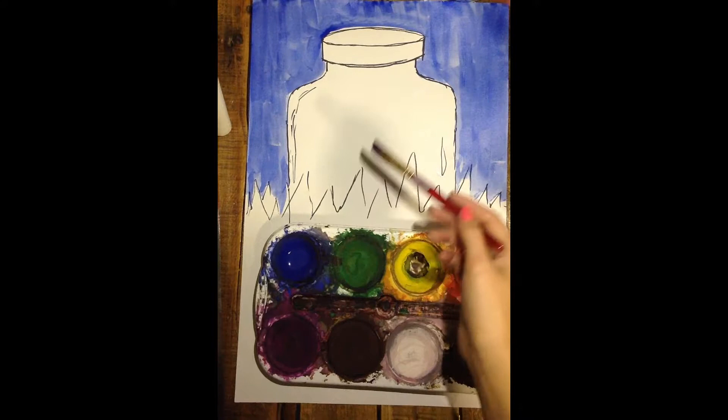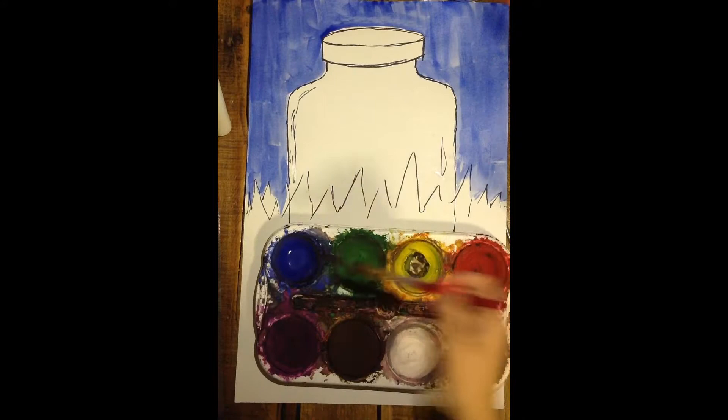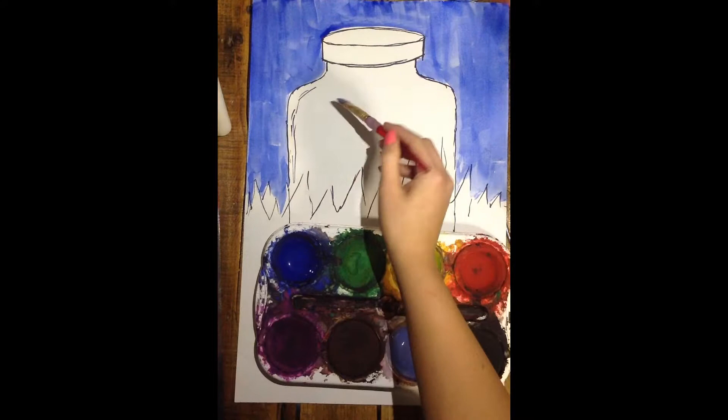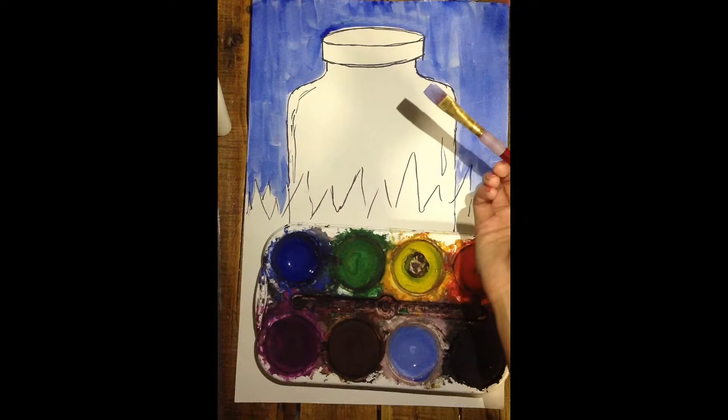Now that the sky has been painted in that darker blue color, next you will be mixing the color blue that you will see through your jar. So instead of just using regular blue, you're going to mix your blue with white. Swirl into your blue, add it over to your white so that it lightens it up, and maybe add a little extra water to get that color mixed. Once it's all mixed up, paint in your jar, doing your best to stay in the lines and keep all of your brushstrokes going the same direction.